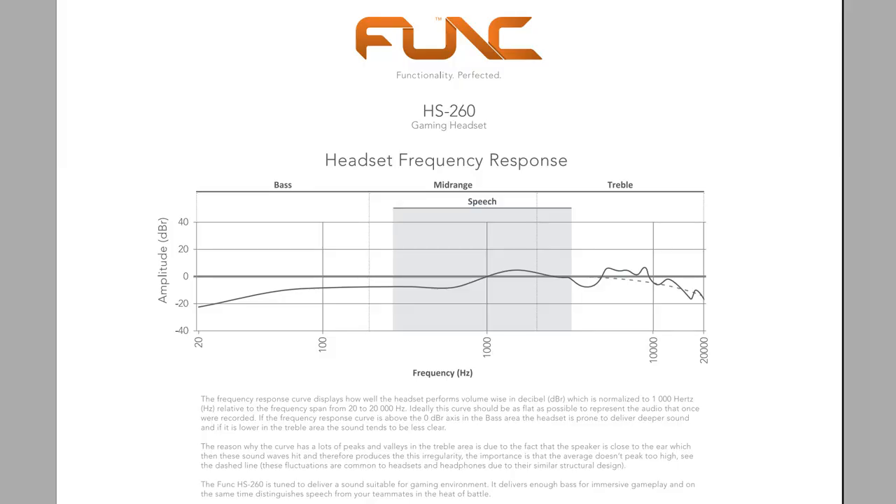Since the mids are up quite a bit around the speech area compared to everything else, and you also get a little bit of highs, I found that some music sounds really good while others sound a slight bit muddy. For instance, your favorite vocalist's vocals are going to be nice and clean because they've raised the frequencies right near where human speech resides. Acapella music and a lot of today's modern music is going to sound pretty good. I didn't think metal sounded very good — the mid frequencies kind of drowned out some of the nuances. These are really made for games: voices, footsteps, and gunfire are really clear, and you have enough bass so that explosions sound really good.